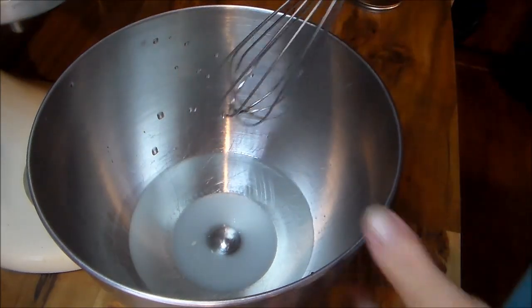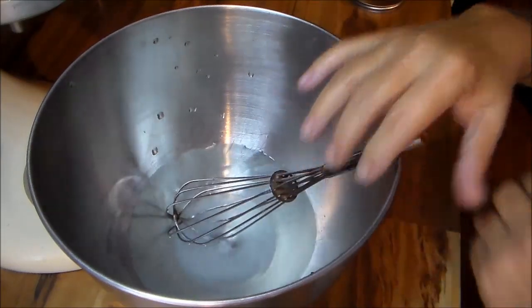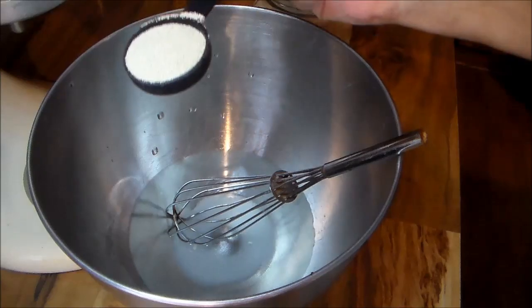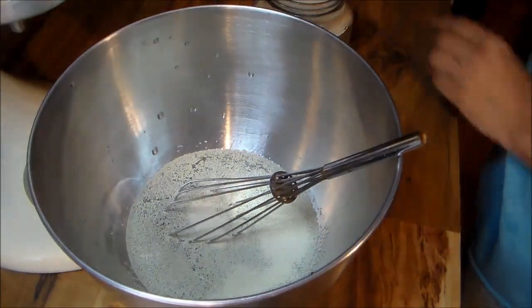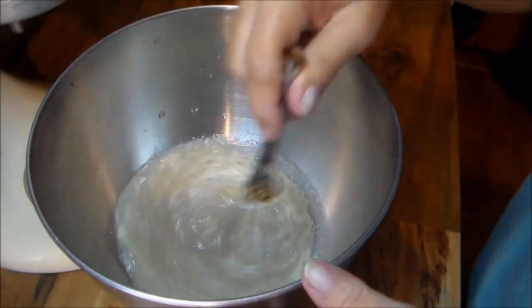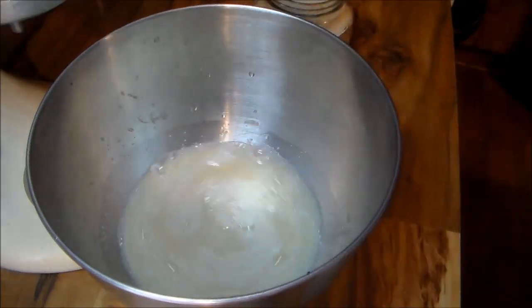What I have in here is one cup of warm water and two tablespoons of sugar. To that, I'm going to be adding one tablespoon of rapid yeast. I'm going to whisk that, let it sit, and I'll bring y'all back when it proofs.